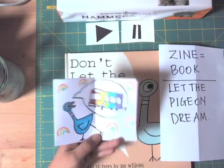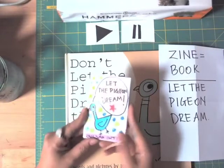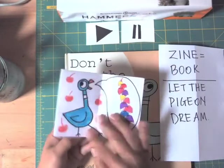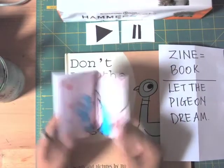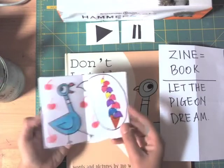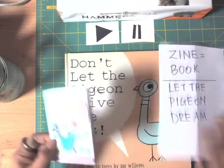You can color it or leave it if you don't have your materials — we just need to draw it. Then you're going to submit it to Class Dojo. You can take a picture, or even better, take a little video of yourself flipping through the pages. Okay, let's start our little zine!